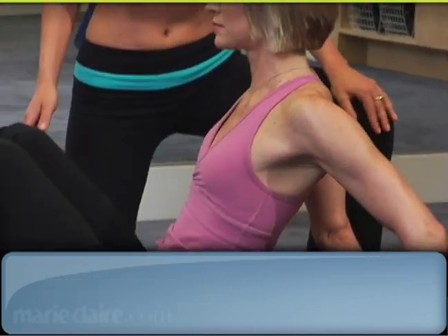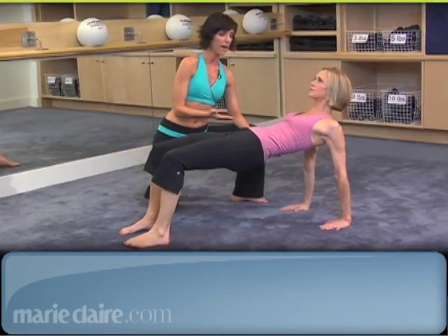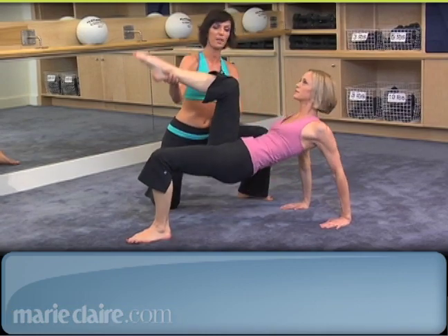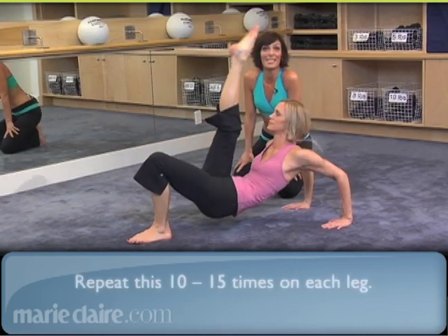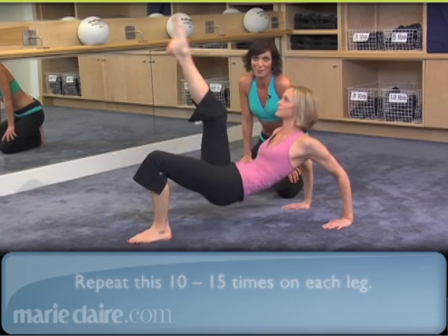You're going to start with your fingertips facing forward, lift your hips up towards the ceiling, shift your body weight back, and bring one knee in towards your chest. As you start to bend your elbows, you're going to extend your leg. As you straighten your arms, you bend the leg — bend and straighten. You're going to do about 10 to 15 on each leg, and boy will you love the results of this one.